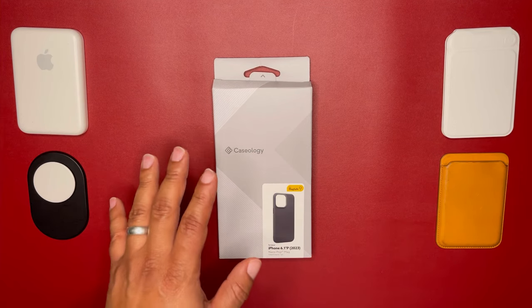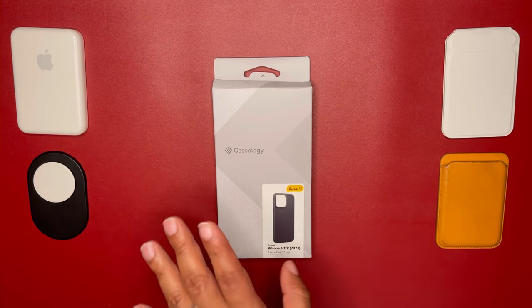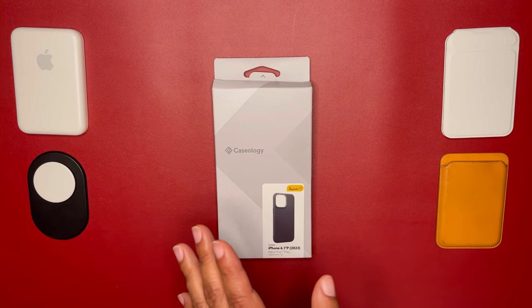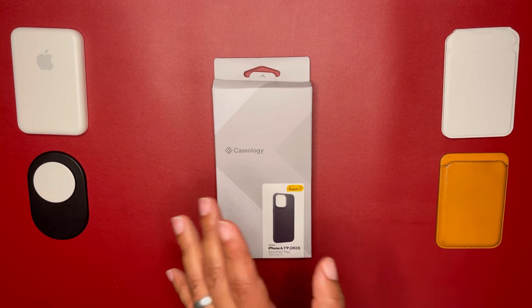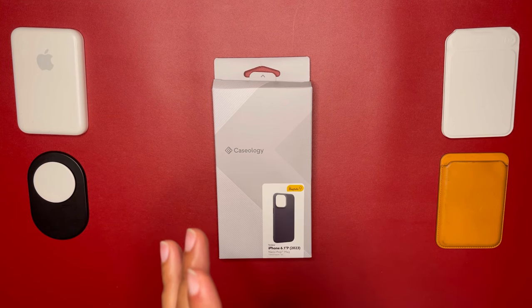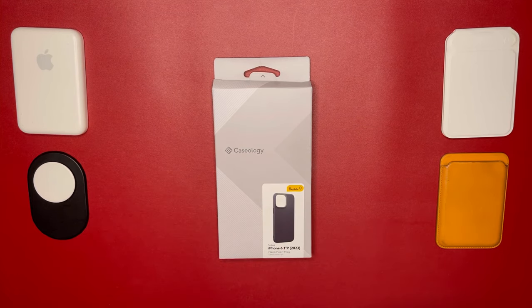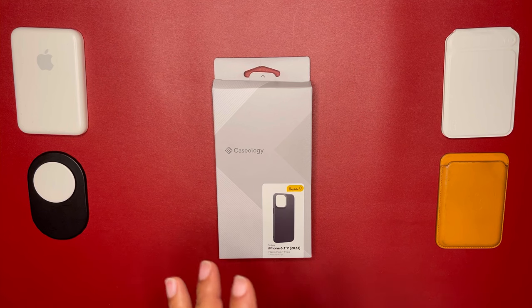Normally their cases for Caseology go for about $15 to $30 or so. This is a TPU case wrapped around silicone — durable TPU coated with soft silicone — so it gives you a soft feel and attracts less dust. It does have military grade drop protection at 48 inches, which is about four feet from the ground. It has raised lips around the camera module and the screen so you'll be protected, and then you have a minimalistic approach.